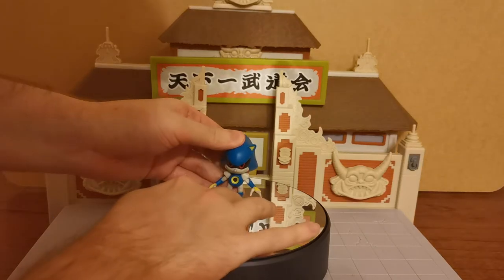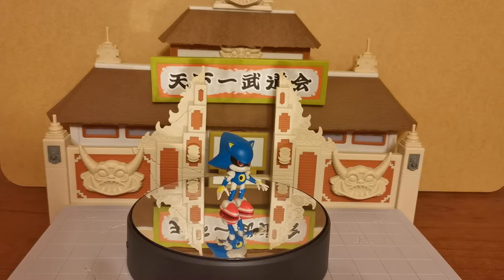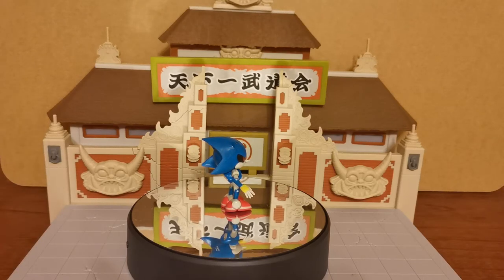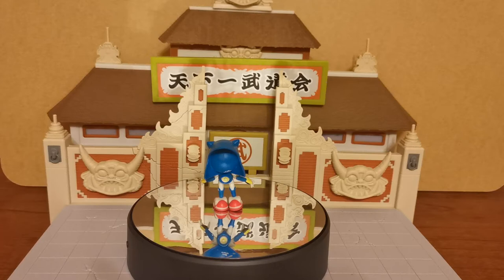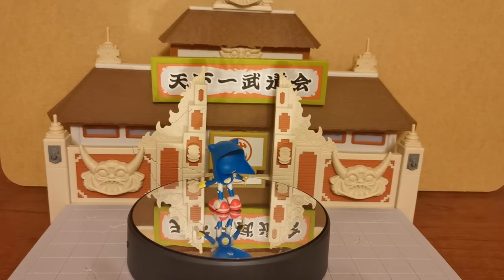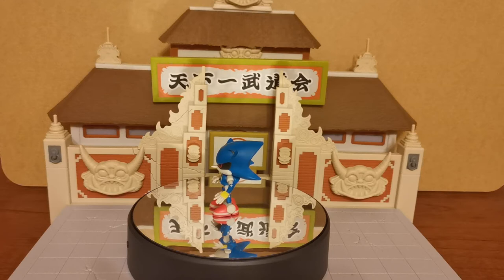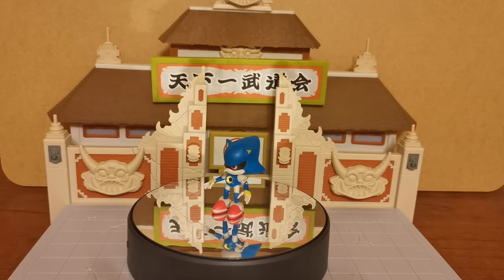He does tend to lean to the side a little bit, which is strange because all classic Metal Sonics have had that same problem. This is the first articulated classic Metal Sonic we've had that is to this scale. That is very cool to see. This is one I've been waiting for for quite a while actually. Even though he looks pretty much exactly the same as all the other Metal Sonics, in terms of continuity this one is quite a bit different and quite iconic, because this is the original Sonic CD version of the Metal Sonic character.